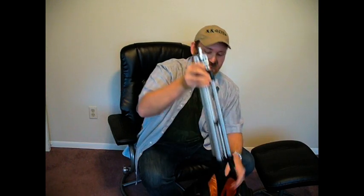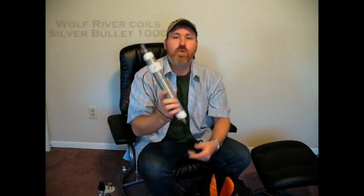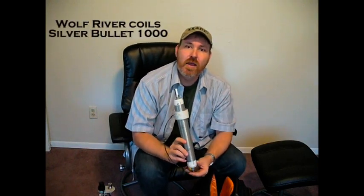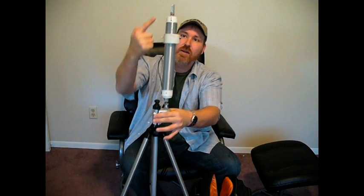First, I have the tripod. This is just a camera tripod that I use with a mirror mount attached to it, picked up at Radio Shack, that I can attach my antenna to. The next part of the antenna system is the coil. This is a Wolf River Coil Silver Bullet 1000. You can do a search on Google for Wolf River Coil. It's a tunable coil — the sleeve will slide up and down, and it's tunable from 80 up to 10 meters. It attaches to the tripod.